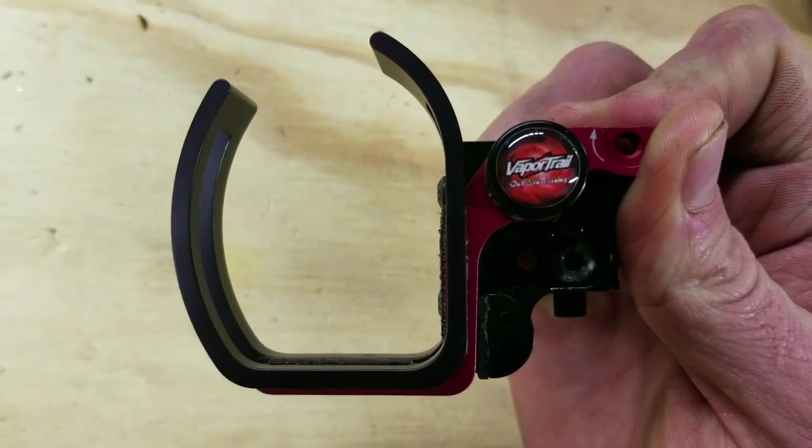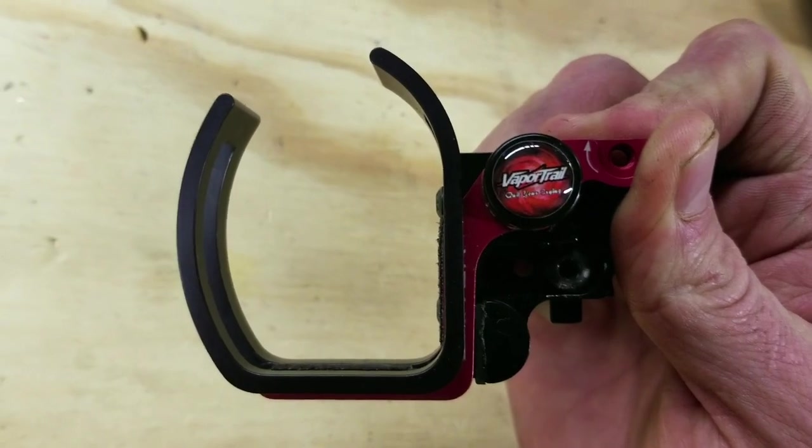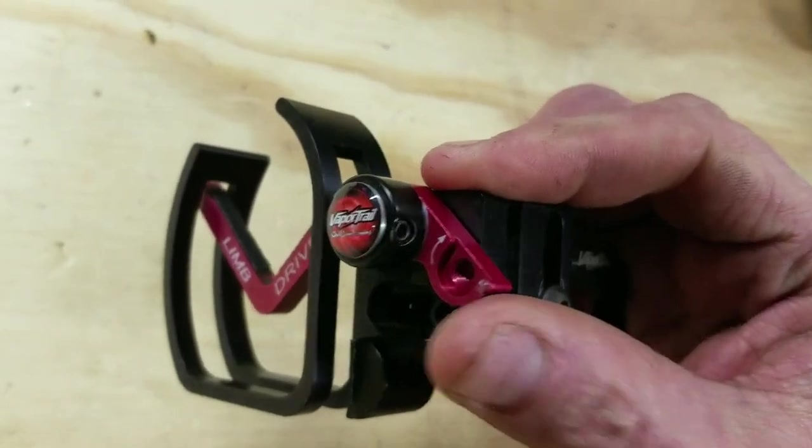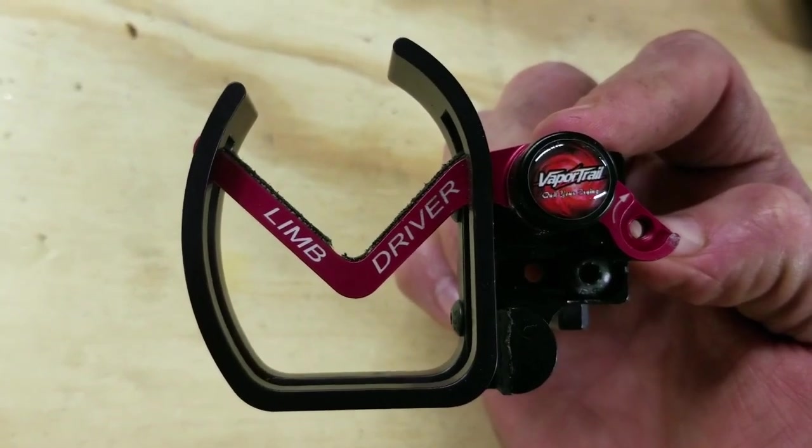This thing is perfect because it's tough as nails, and as long as the string is tight it is perfectly tuned to your bow. So as long as that string right there is tight to your top limb, you're good to go.